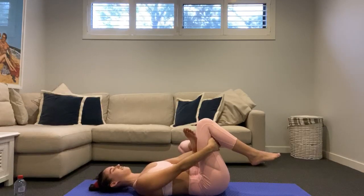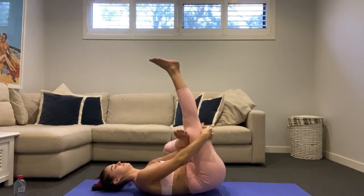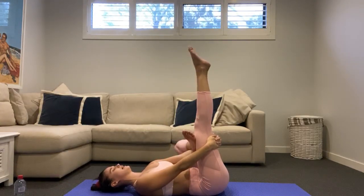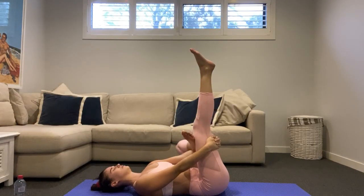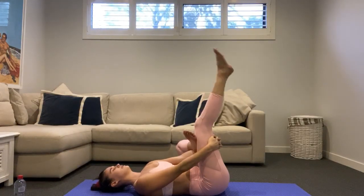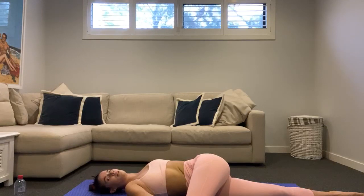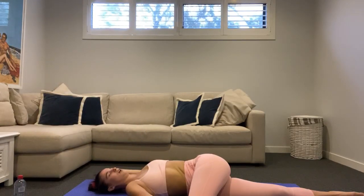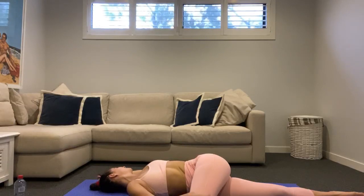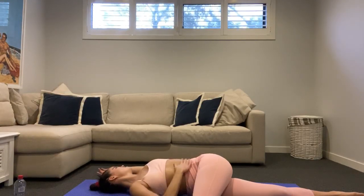Just hug that knee into your chest and feel that nice stretch through the left glute. You may even extend that top leg long as well — have a few little roll outs through that ankle. Let that knee come down, cross it across that top leg, let that bottom leg go nice and long, and just take that torso stretch — bend this arm into a little cactus arm and just look over to that side. Try and keep that opposite shoulder down flat on the mat to really feel that stretch through the torso.